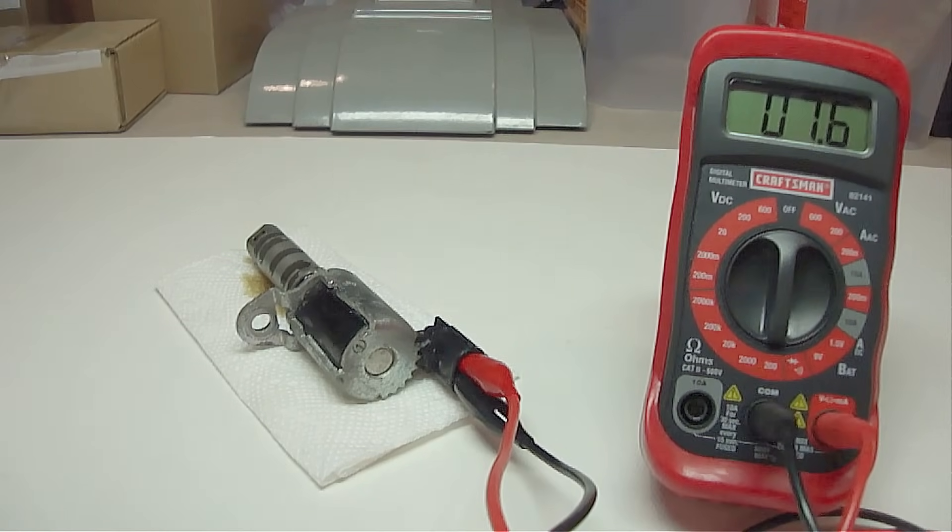Next, we need to measure the coil resistance. Set your digital voltmeter on the 200 ohms setting and place your two probes on the two electrical connections. This shows 7.6 ohms, so this is in the acceptable range. You'll need to find the ohms range for your specific coil. If it's not in the acceptable range, then you'll need to replace it.